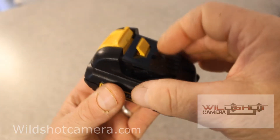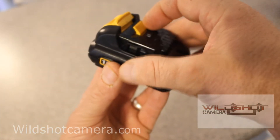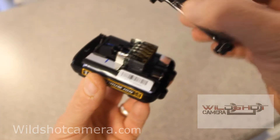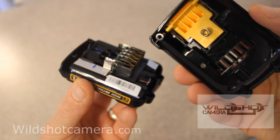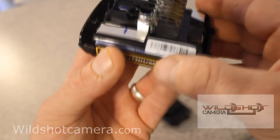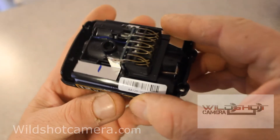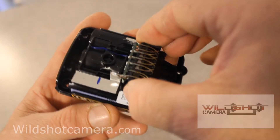Here we are. I took the four screws out right here and I'm simply going to lift the cap off. There's a spring. I'm going to lay it down here, and right here I've got these batteries just right under this thing right here.